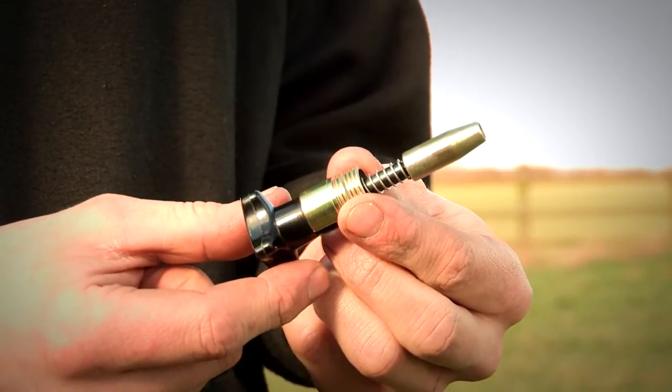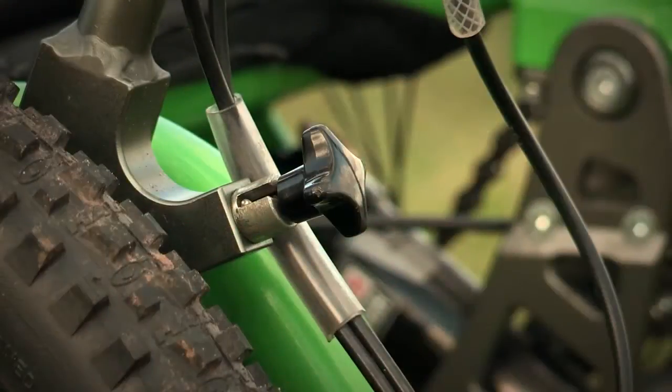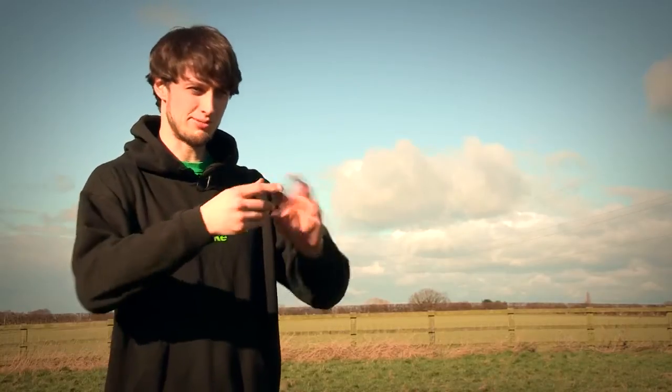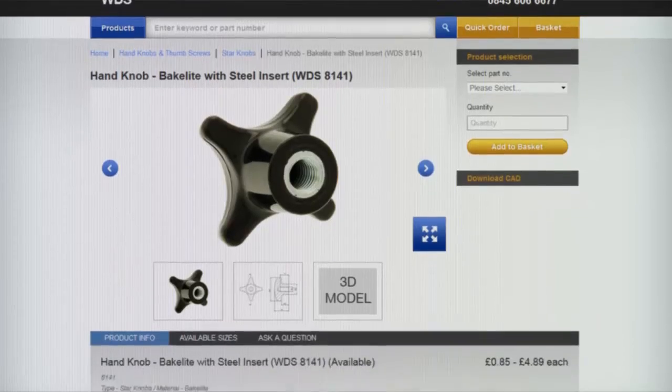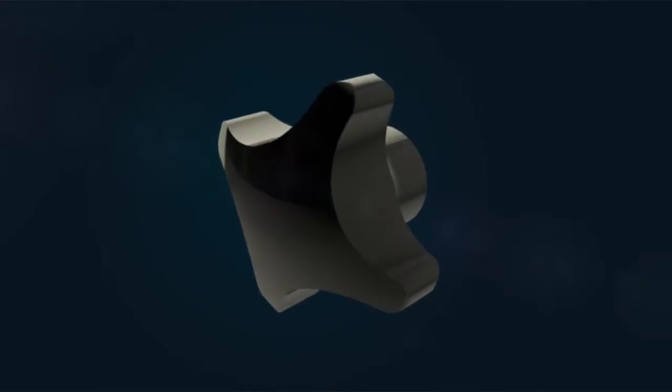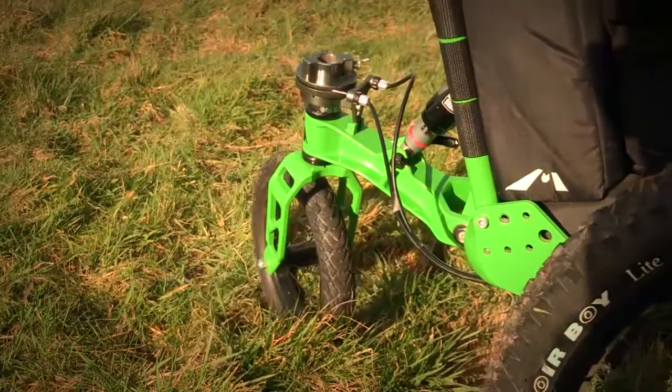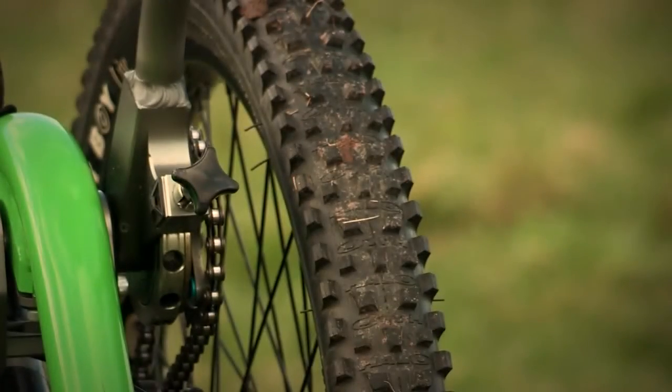As there is so much choice in the various sizes and variants of the WDS parts, it was really easy to integrate them in the system. I could download the CAD, put it into my model, and straight away I'm working to something that's feasible, that can be manufactured and within cost as well. There are so many different variants in size and thread lengths that I could pick the one that suited what I needed.